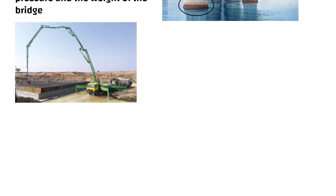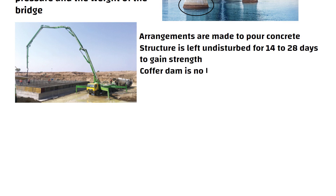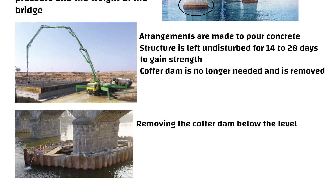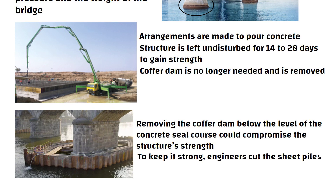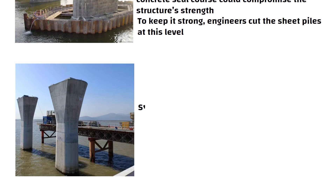As the skeleton of the pier progresses, arrangements are made to pour concrete. Once the concrete is poured, the structure is left undisturbed for 14 to 28 days to gain strength. After the pier gains enough strength, the cofferdam is no longer needed and is removed. However, removing the cofferdam below the level of the concrete seal course could compromise the structure's strength. To keep it strong, engineers cut the sheet piles at this level. With the cofferdam removed and the pier fully constructed, the strong bridge pier is now ready to support the bridge.